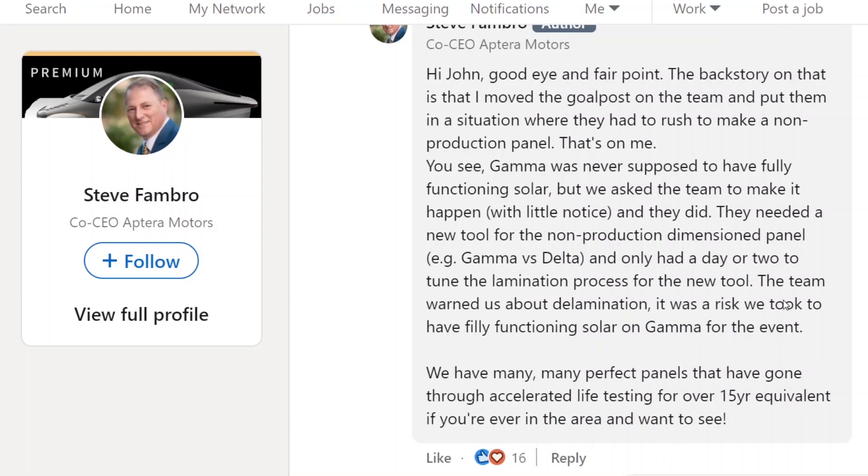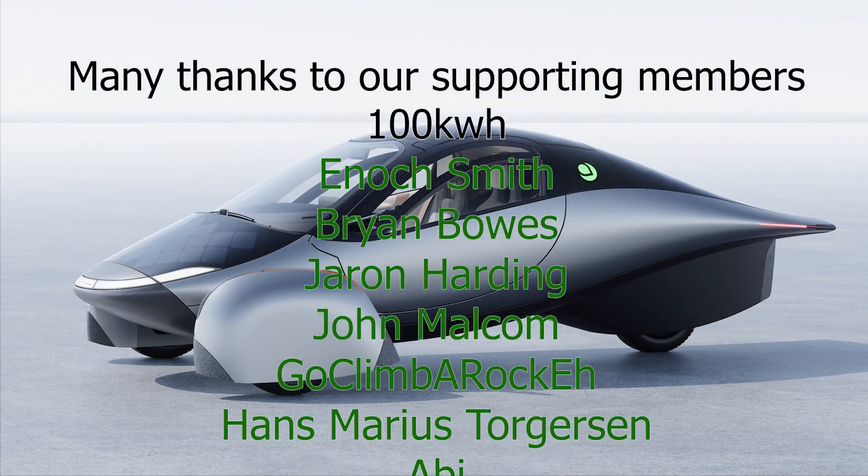If I ever go down there — I was thinking about going down to drive the gamma — but now that we have delta, maybe we just wait until delta is made before we go. Either way, I definitely want to see the solar panels up close. It looks like Steve Fambro is offering to let people see them, which sounds great. They were asked to rush out a panel, the engineers warned it would delaminate, and it did. But they have many, many perfect panels that have undergone accelerated life testing for over 15 years — extremely good news. Now we have the backstory.